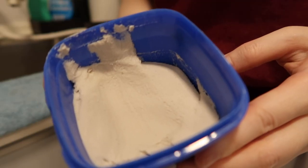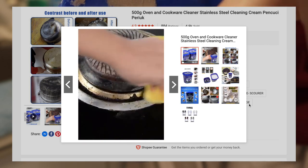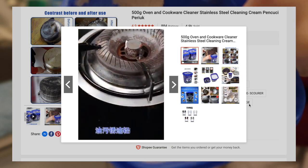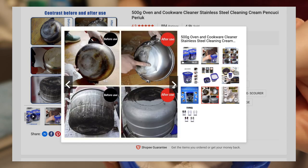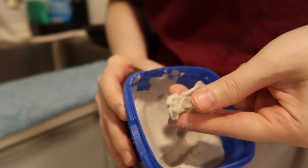On Shopee it says it's like a hot-selling item. There are a lot of before and after pictures where it helps to remove built-up grease, stains, rust, scale, oxidation, watermarks, inks, corrosion, scuff marks, permanent marker, and much more. It's supposed to be a naturally plant-based formula — non-toxic and odor-free.